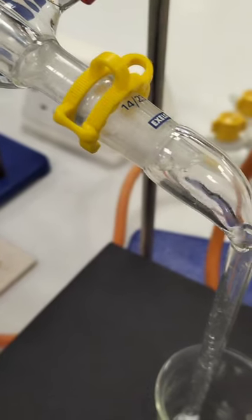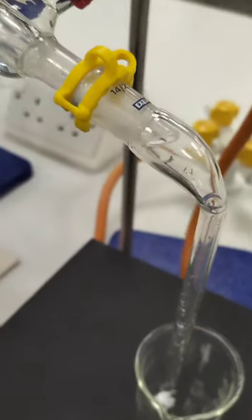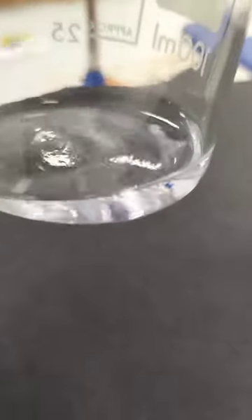And finally we can see droplets of pure water, our distillate, dropping down the nozzle into our beaker collection vessel. And unlike our Parker ink which was definitely blue, we can see that the water is a colourless liquid.